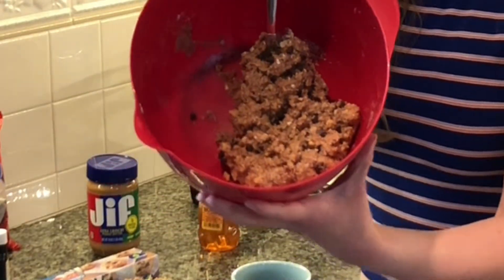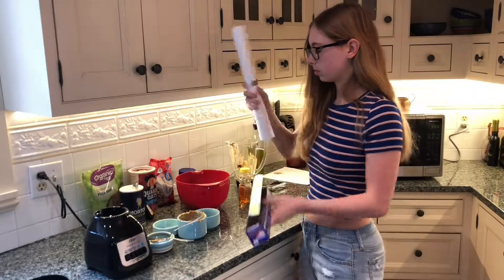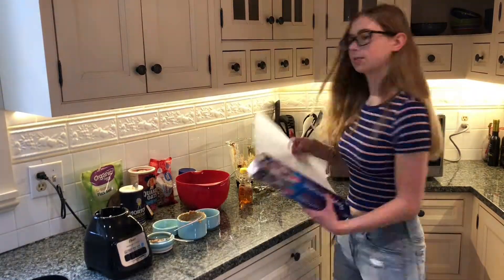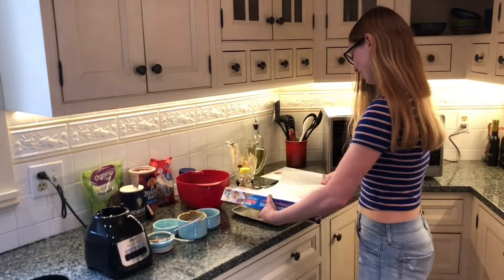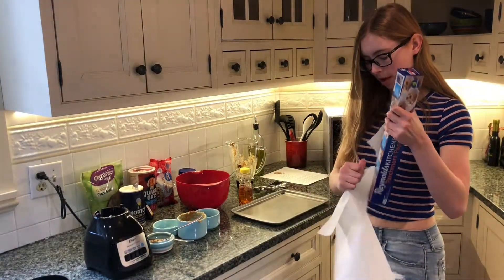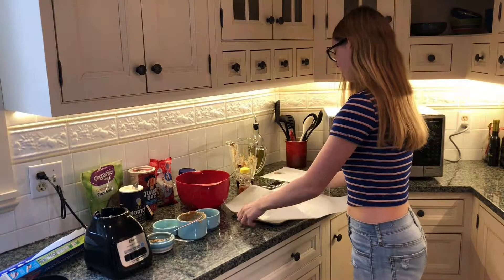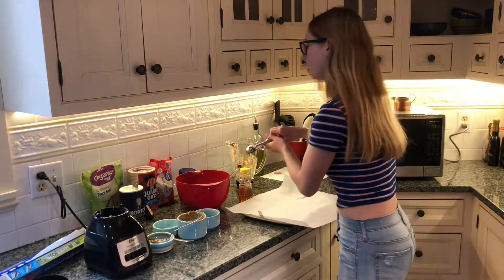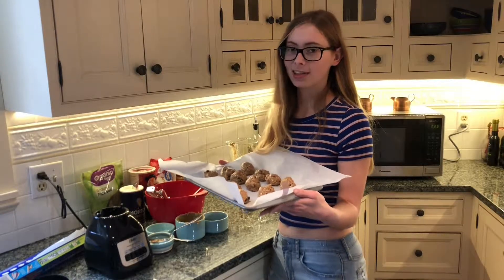Here's the finished dough. Now I've got to put it on a parchment-lined baking sheet. I'm breaking the seal on a brand new roll. Oh geez, that was the worst rip ever. Now you just gotta take the cookie scoop and make balls — 12 perfect power balls. Now you have to put them in the fridge until they get hard. While they're in the fridge, I'll start editing, then I'll show you when they're done.